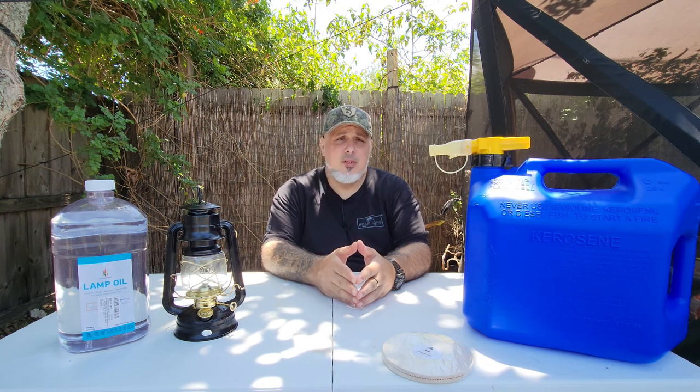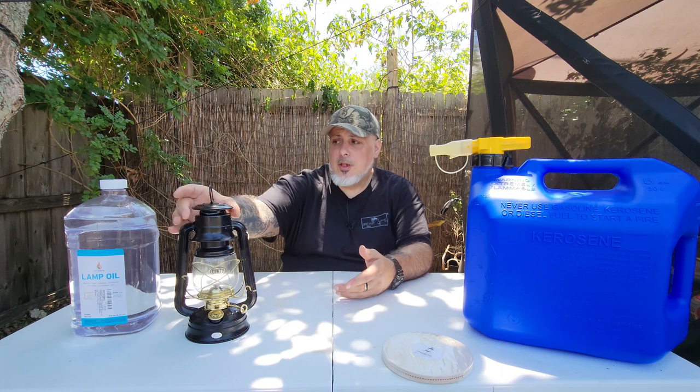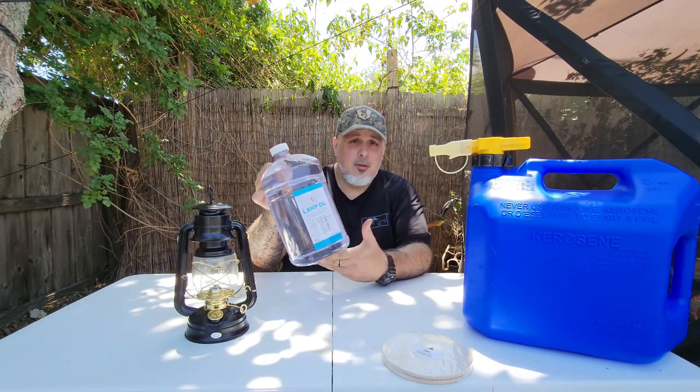Alright folks, let's look at a proper way to store your lamp oil. There are some do's and don'ts that you may want to be familiar with. I had a really good conversation a few weeks back with some folks in chat. So let's look at this. Usually when you buy lamp oil, for an oil lamp, you're going to buy some sort of container that looks like this, which is your standard lamp oil.